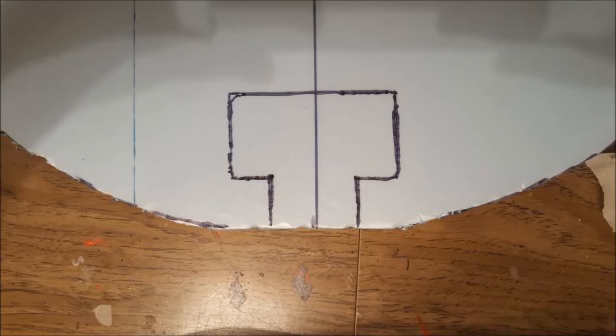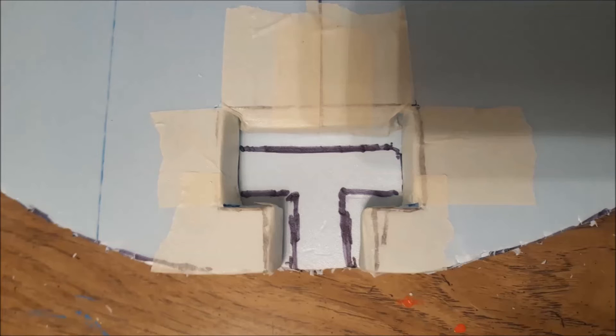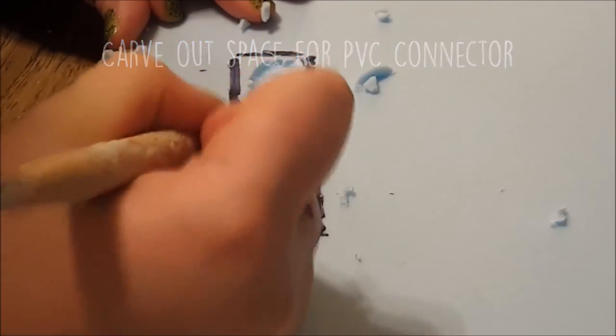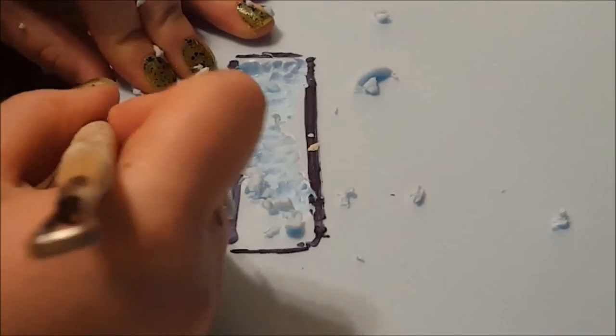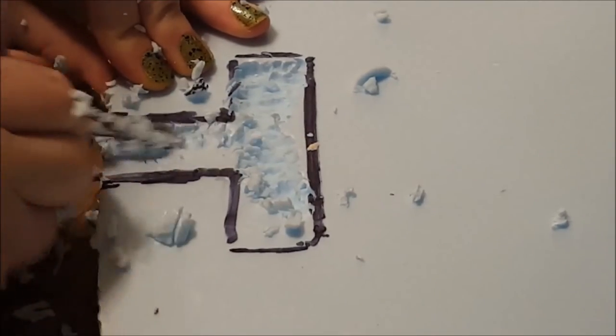Trace the PVC connector onto one of the boards and cut it out — this will be your middle board. Make sure the connector sits snugly, and if you cut the hole too big you can pad it with scraps of foam board attached with masking tape. This needs to be tight so your candy doesn't wobble on the stick. Next, lay the middle board on top of one of your outer boards, trace the shape you cut out onto the board below it, and carve out the shape so your PVC connector is nested into the outer board.